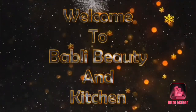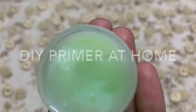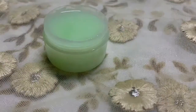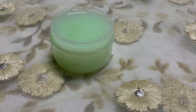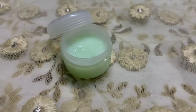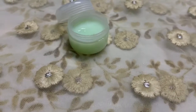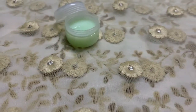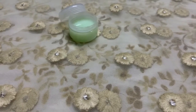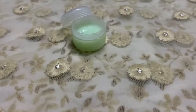Welcome to my channel Bubbly Beauty and Kitchen. Today I'm going to make a primer at home which is inexpensive and easy to make, giving you the exact finish like a branded one. It minimizes pores and gives your foundation a flawless finish, whereas other primers in the market cost 400 to 500 rupees and work the same.